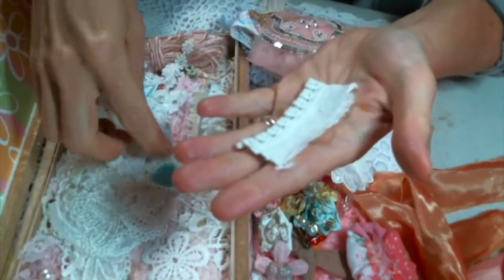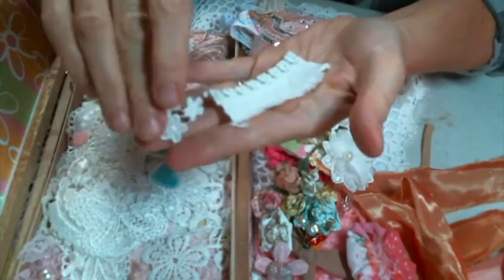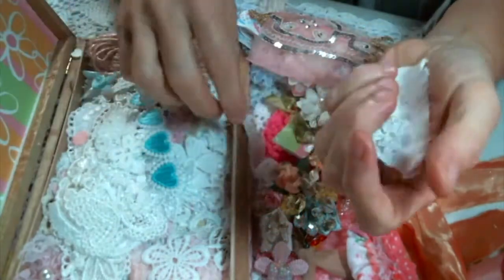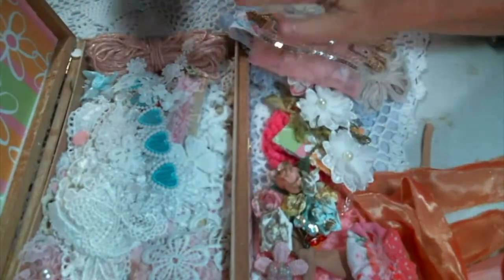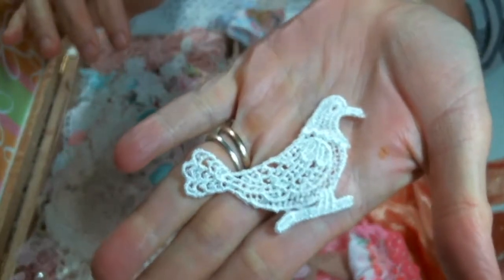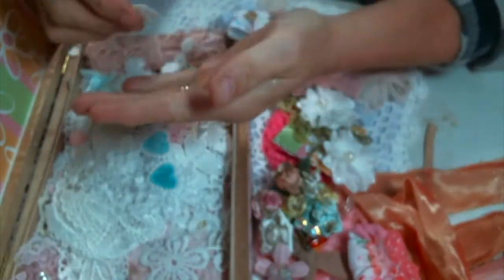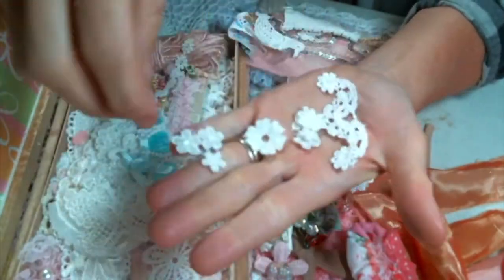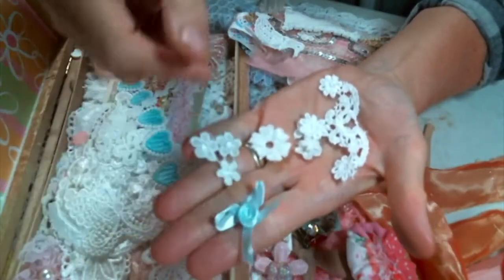Roseanne, it's just so amazing. You spoiled me and thank you so much. I am just going to — oh, look at this bird. I'm going to enjoy all of these bits for a long time. Look at that. That's amazing. And all these little, little snippets — yes, please. So cute. Tiny flowers.